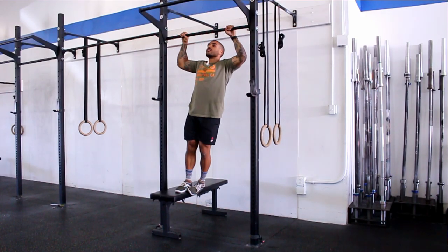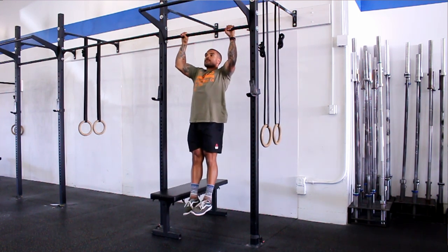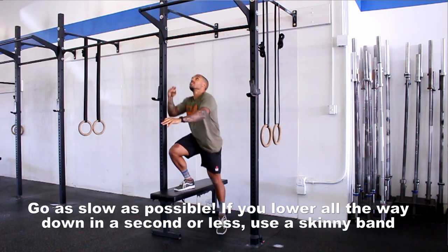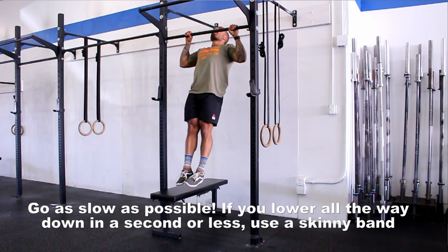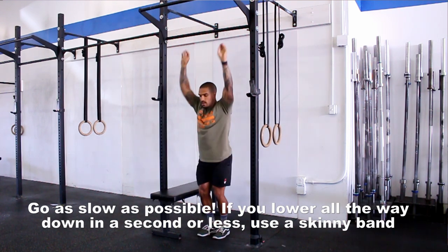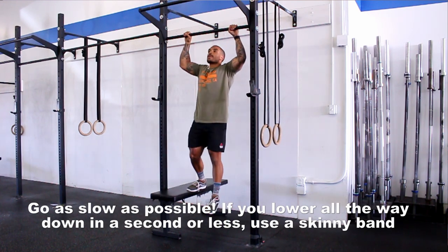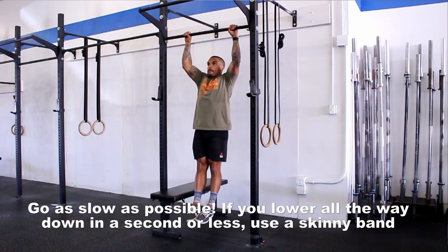For pull-up negatives, the pace will vary based on your current lat strength — the slower the better. If you can do a negative that takes eight seconds, awesome. That's why we're only doing five — done right, they're really demanding and will make you sore. If you can only hold for half a second, that's fine — just focus on controlling yourself down as slowly as possible. Take a long rest after each set.